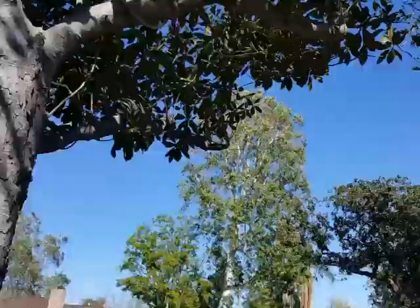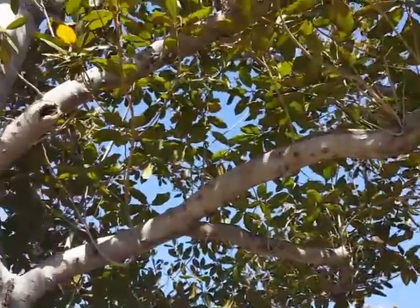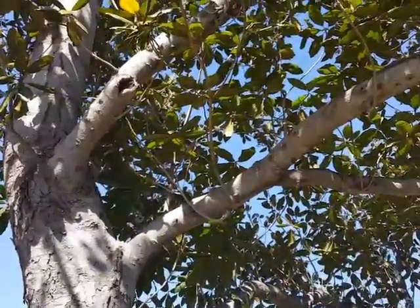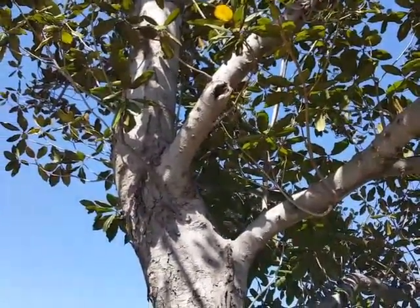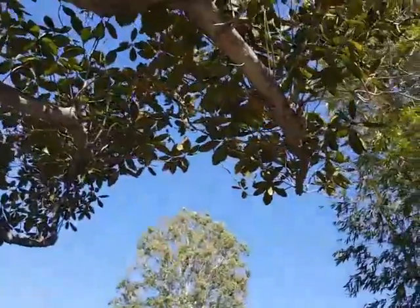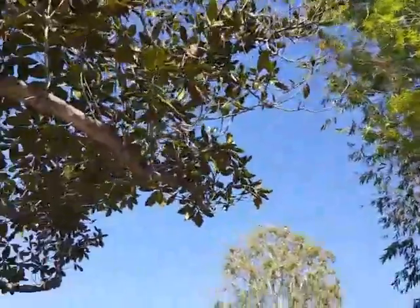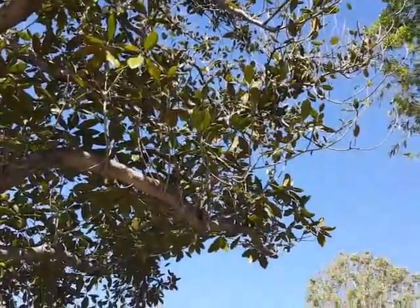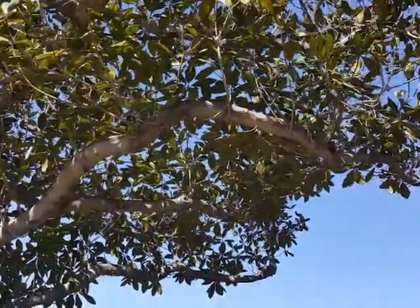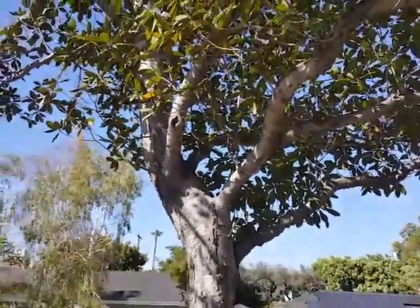So this is a tree that I'm going to keep an eye on. I'm going to watch to see whether there are any issues coming up in the future. In the meantime, we're going to prune it back a little bit to remove the dead branches and give it more opportunity to refoliate itself.